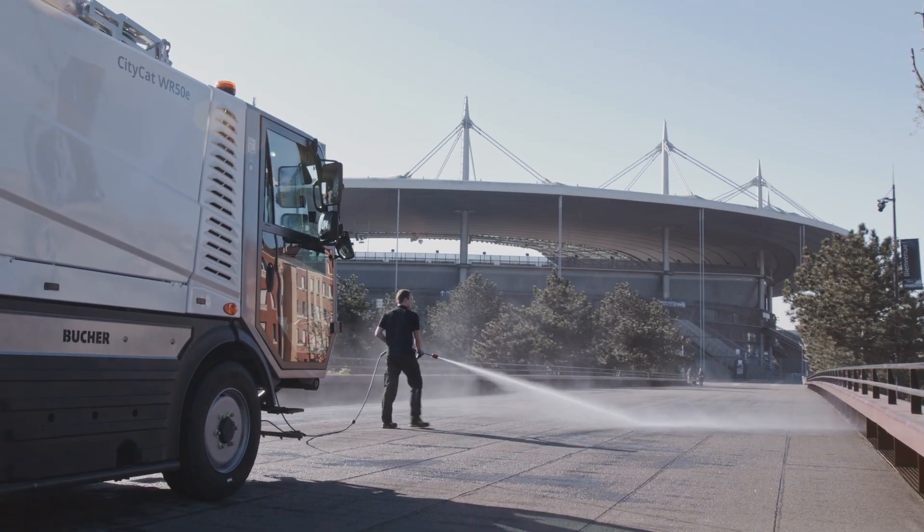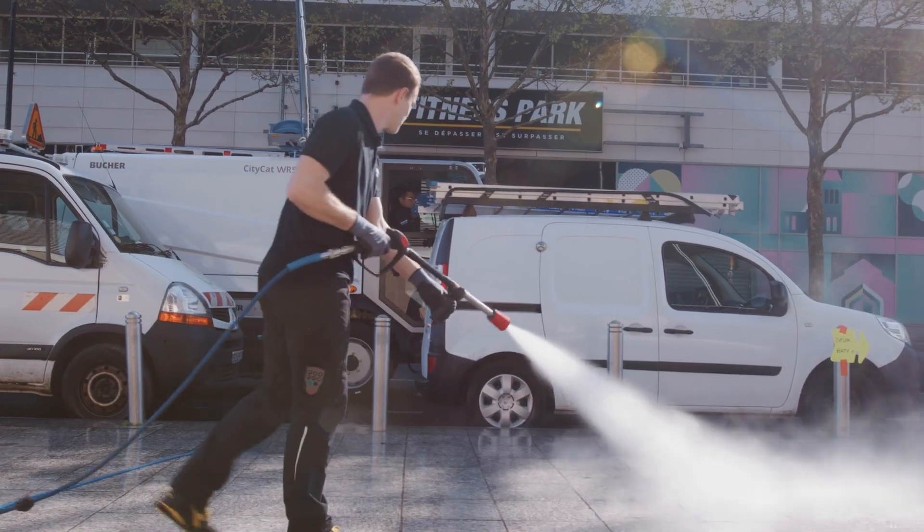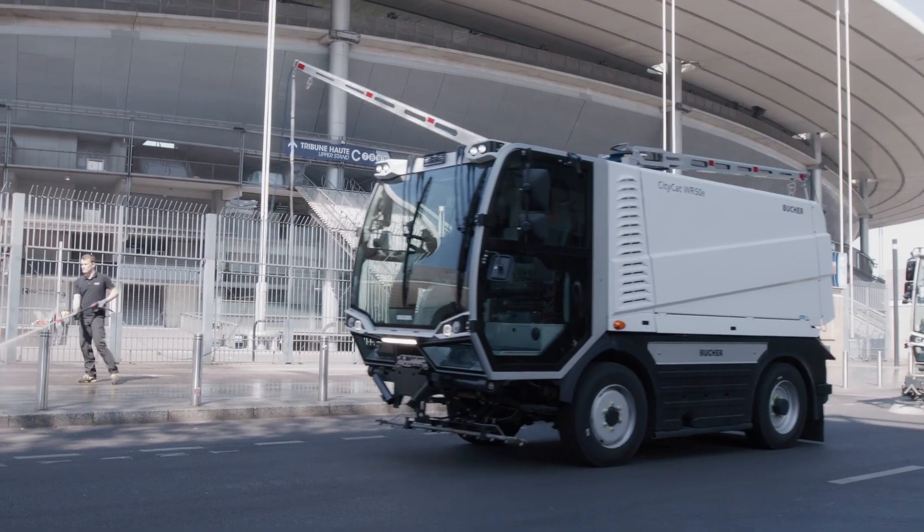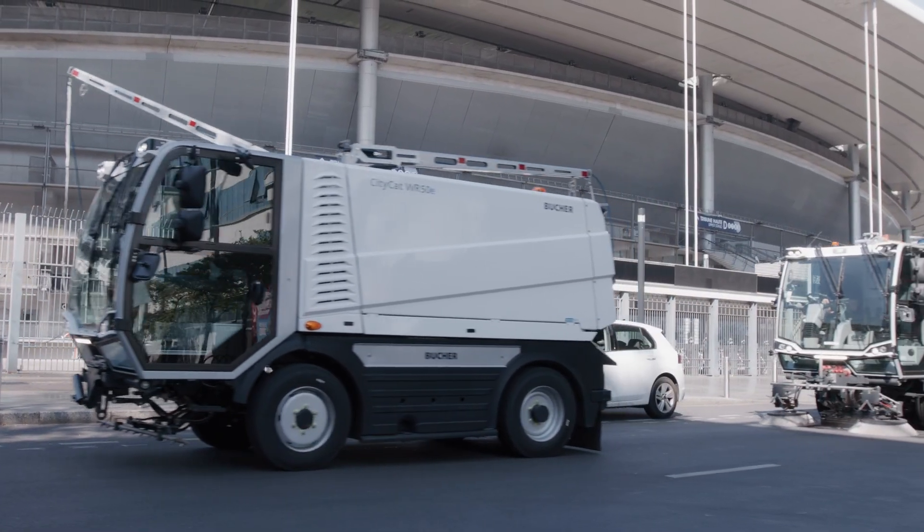Whether tackling public transport spots, staircases or road signs, these washers deliver exceptional performance. The combination of powerful high-pressure washing ensures outstanding results across every application.